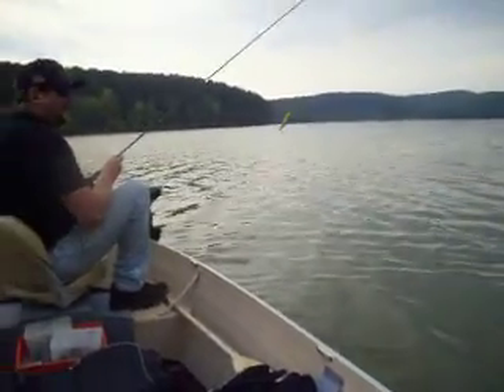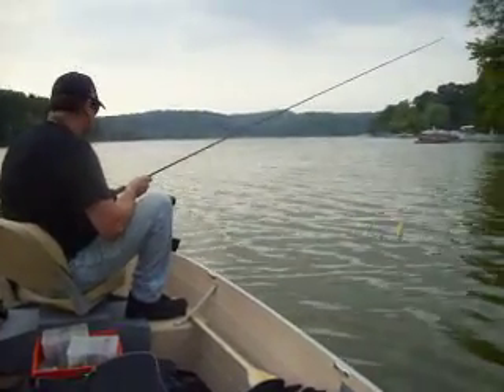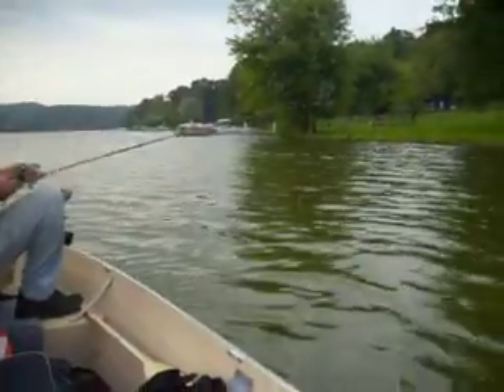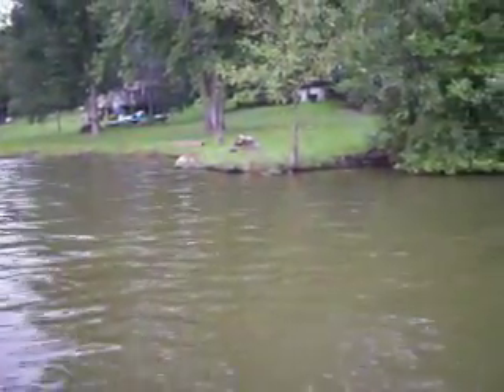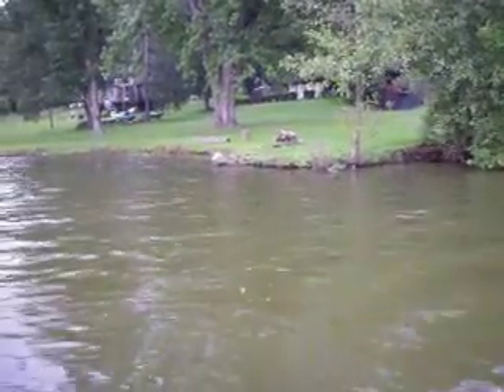We're going to go ahead and shut down the camera here now after I throw on this point for you. If we get any fish, I'll have her click the camera back on long enough to get a picture or two. Thanks for watching. I hope I can get a couple of fish on camera. Keep watching me here on YouTube — I appreciate everyone.